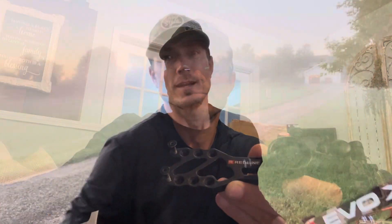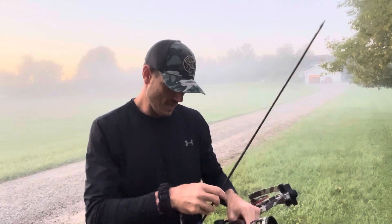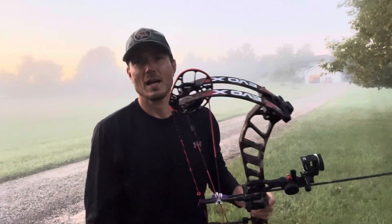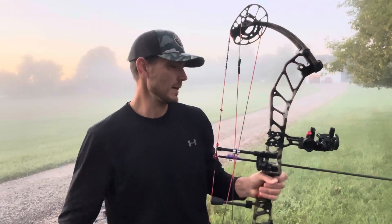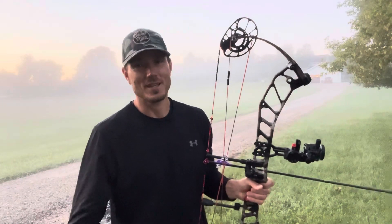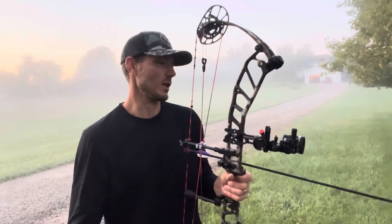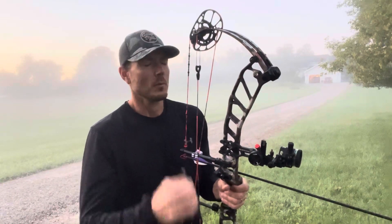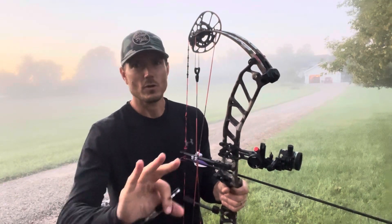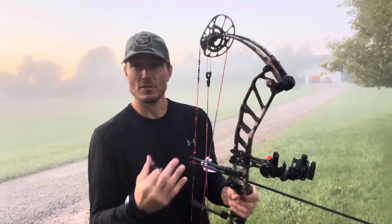I have never shot this bow before — never had it in my hands, never put an arrow in it. First time ever. I'm going to nock an arrow, take a super close shot, draw it back, and see how it feels. I'll be listening and feeling this first shot, concentrating a bit on just hitting the target through the Redline three-pin slider sight. I might lose a little focus trying to hit the bag, but I'm really going to try to zero in and give you my perspective on how this 2022 bow feels and sounds.